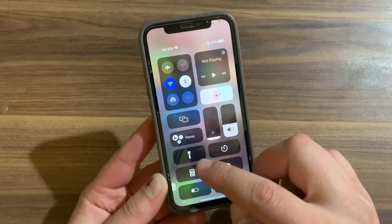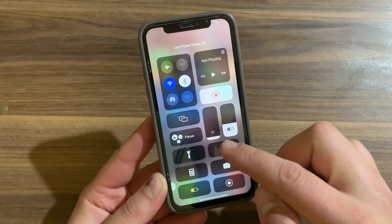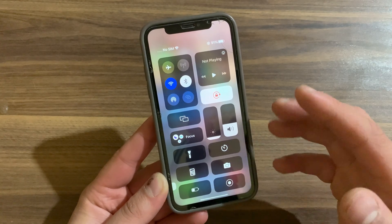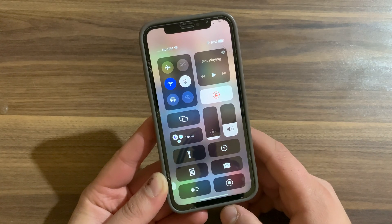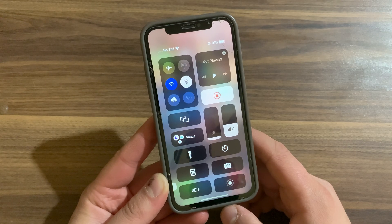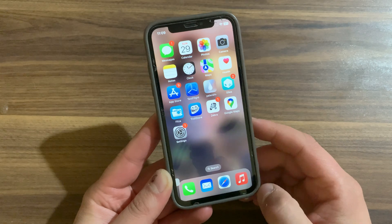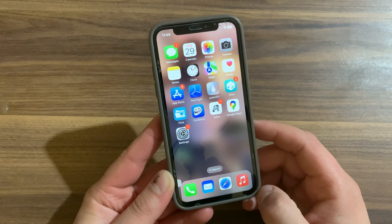You can ultimately do what you want with this tweak — being able to change these parameters for various modules and controls in the Control Center interface makes it so that you can rearrange things into whatever layout works for you. This is just one of the ways that jailbreaking can make your device feel more like your own. This tweak comes with a huge number of customization options.